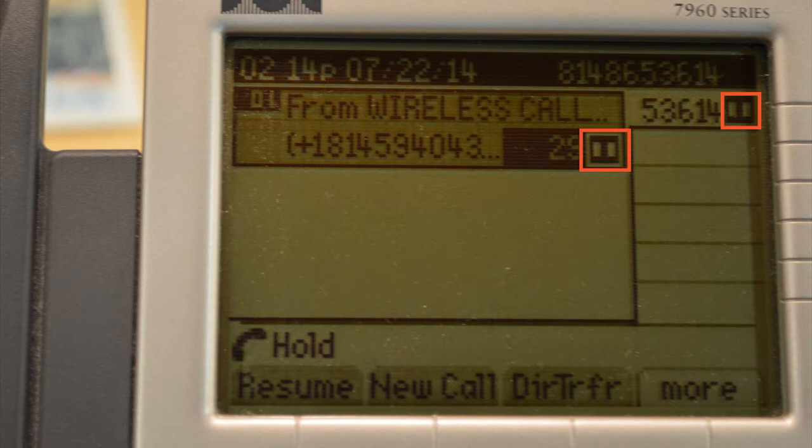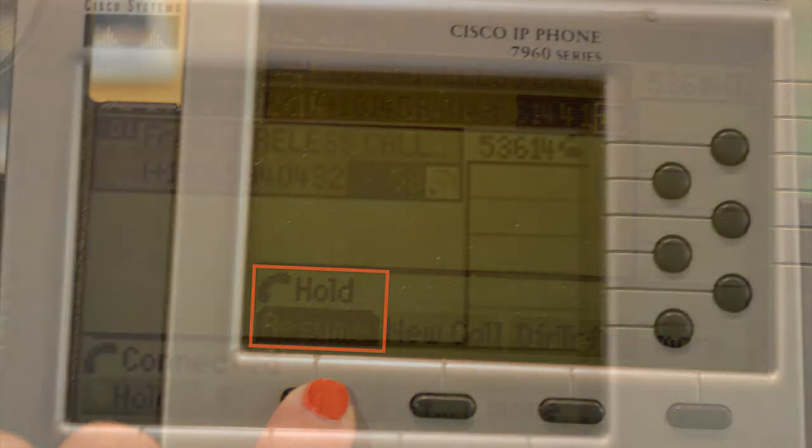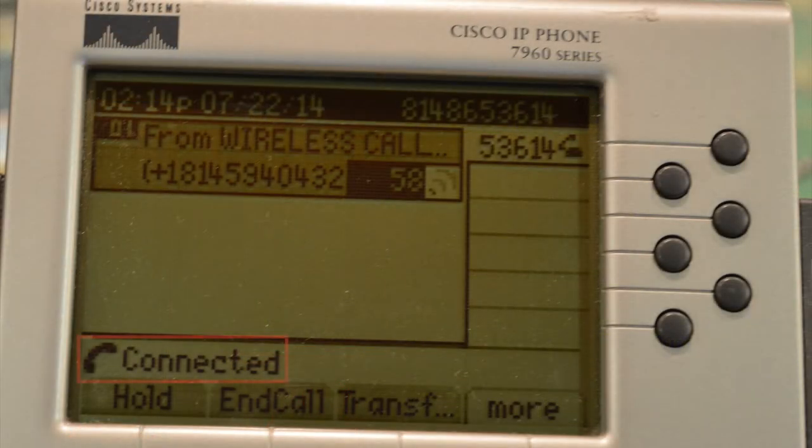To remove the call from hold, click on the first button located under the words "hold resume." You will now see that the call has been reconnected.